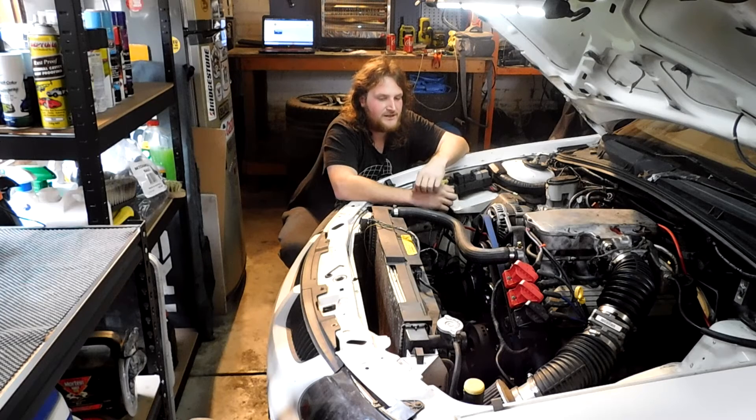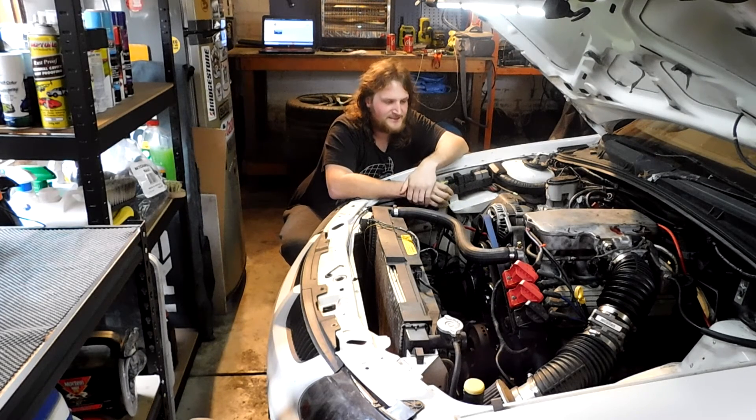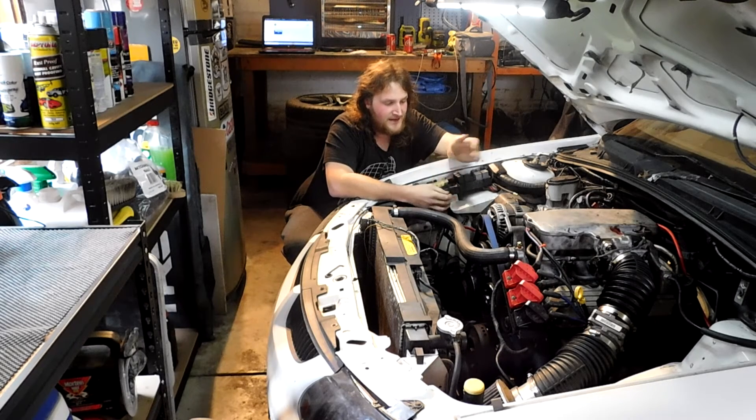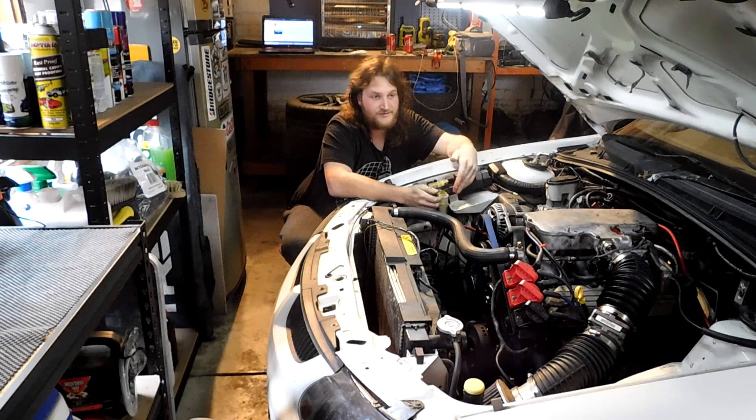It was mentioned to me that it had upgraded valve springs, but it didn't sound like it did. I drove it around and it didn't like being revved past 6400 — it valve floated. So it didn't have valve springs in it. In the end I had to slap a stock set of Ecotec heads on it, because I had some valve springs but had no idea what they were. So I put stock Ecotec valve springs back on.